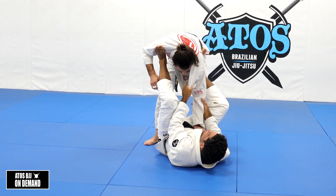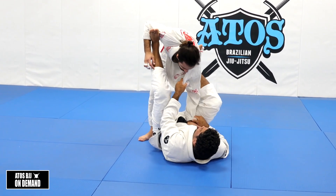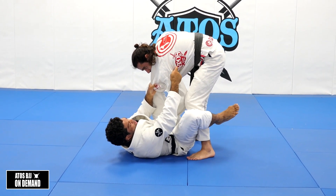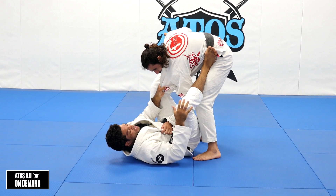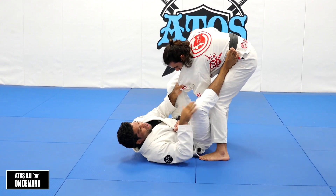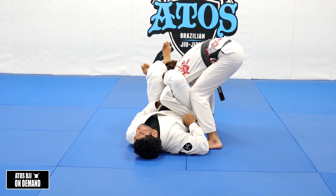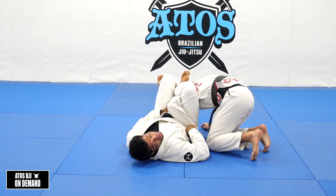Now — the elbow. He knows if he keeps the elbow open like this, it's easy for me to get the omoplata. So he's going to close the elbow, keep it inside. There's a triangle between his elbow, his tricep, and his armpit — see that? So I'm going to put my knee inside that triangle. The reason I do that is to open up his elbow. I escape my hip to the same side of the arm that I'm controlling, and put my knee in there. He's trying to close the elbow right now, but he can't.